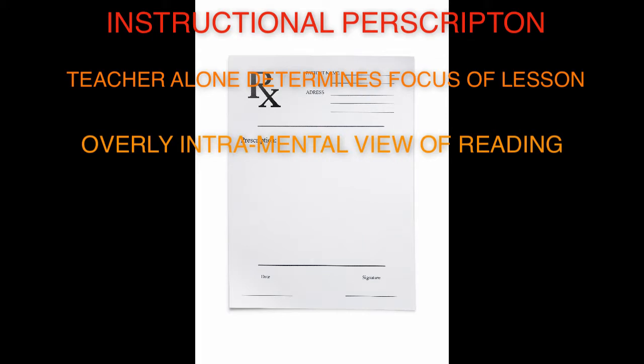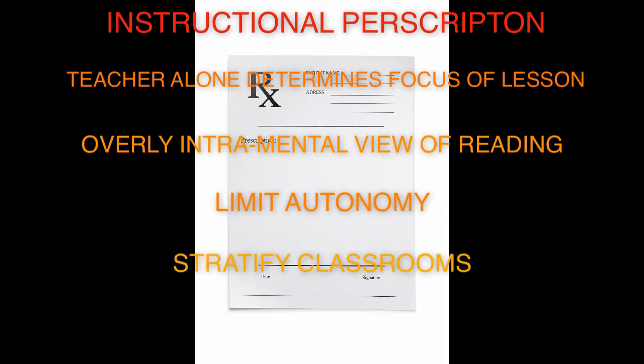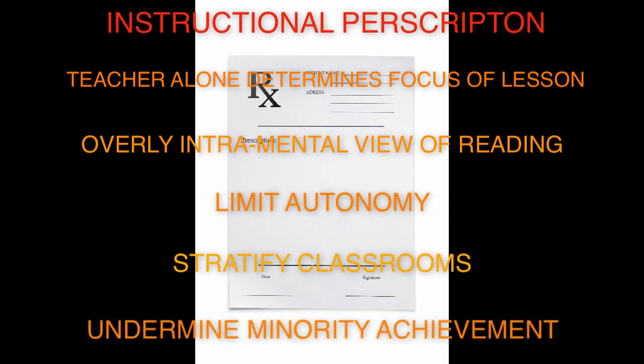Second, this approach is based on an overly cognitive view of reading, which assumes that learning to read consists of an accumulation of skills. This view defies current conceptions of literacy as a self-organizing, socially motivated, socially mediated process through which skills and background abilities develop as a result of practice. Third, the routines of skill-based grouping minimize students' agency and autonomy in the instructional process, limiting the potential for students' motivation and engagement to develop. Fourth, leveled groups function to stratify the classroom, preventing interaction of students between groups. Relatedly, ability groups have been shown to be detrimental to minority students' reading achievement.